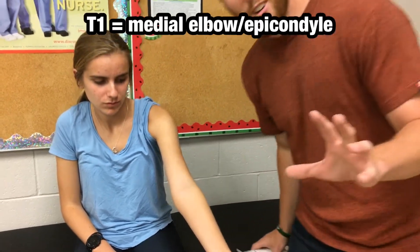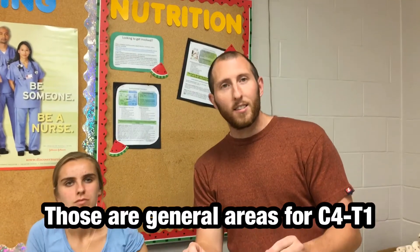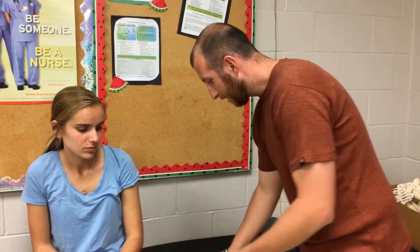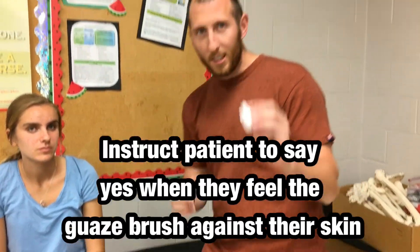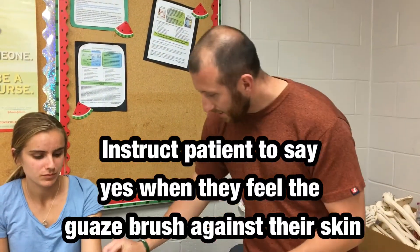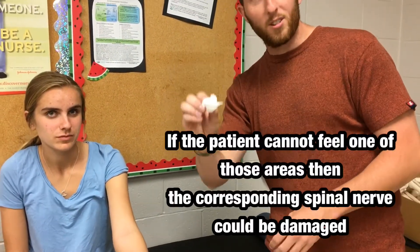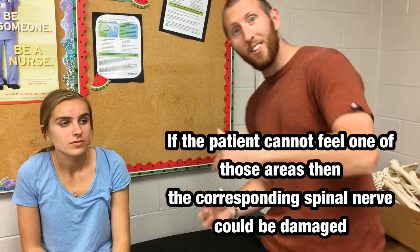Knowing those sections, to test this you're going to take a piece of gauze and instruct the patient to say yes whenever they feel light brushing against their skin, testing for the sensation of their skin. So let's get started.